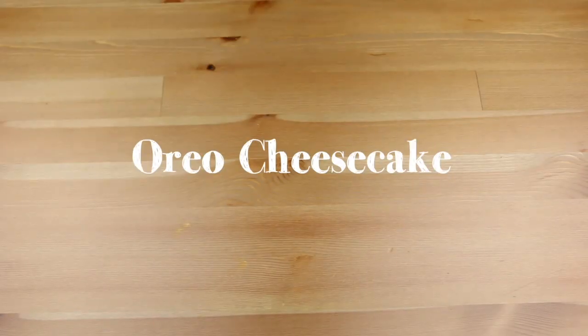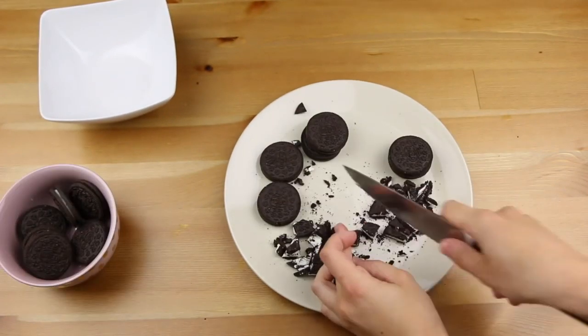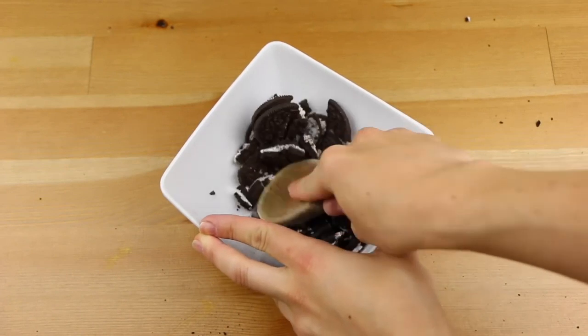Ok, so let's start with the Oreo cheesecake. You will need 18 Oreo cookies. Slice half of them into big pieces and grind the other half into crumbs.